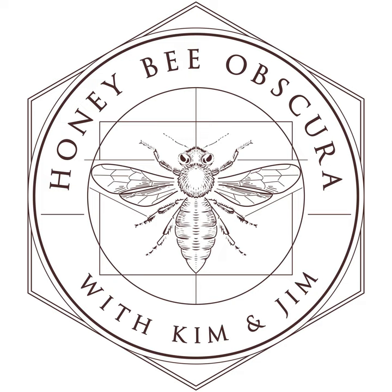You are listening to Honeybee Obscura, brought to you by Growing Planet Media, the folks behind Beekeeping Today podcast. Each week on Honeybee Obscura, hosts Kim Flattam and Jim Tu explore the complexities, the beauty, the fun, and the challenges of managing honeybees in today's world in engaging and informative discussion meant for all beekeepers — long-timers and those just starting their journey with bees. Sit back and enjoy the next several minutes as Kim and Jim explore all things honeybees.